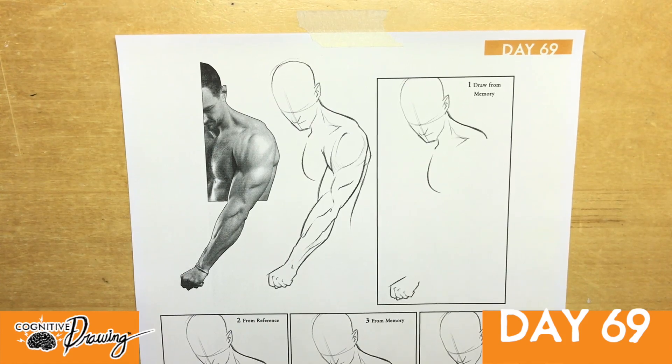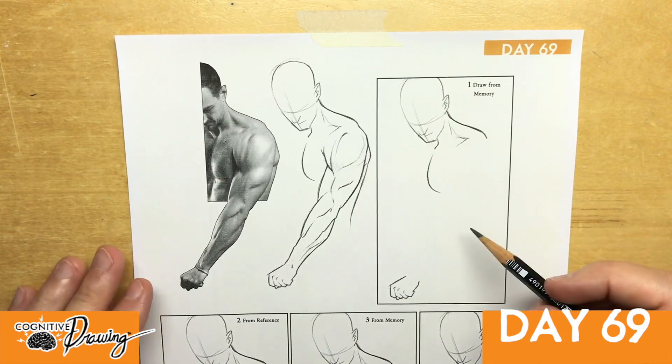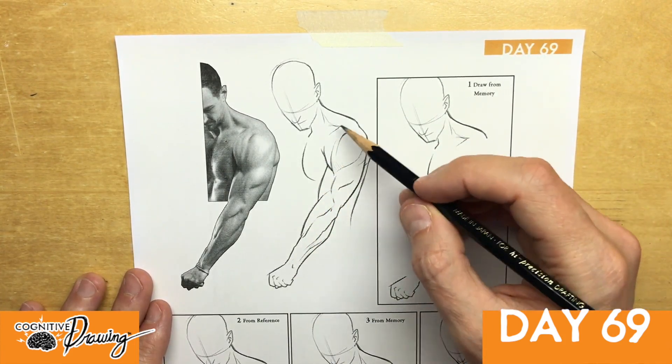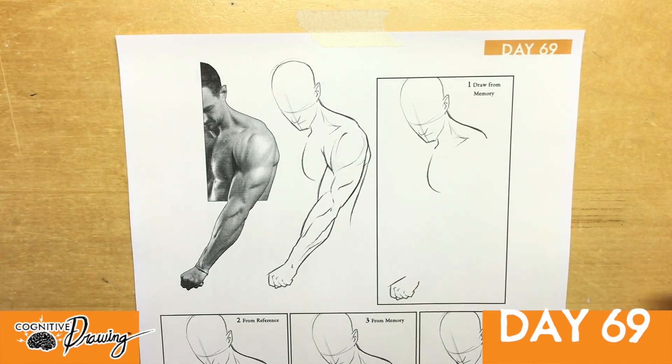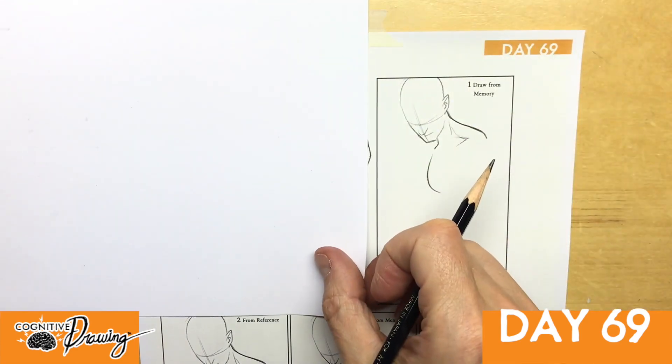Welcome to day 69. Make sure to do your sleep on it from day 68. Today we are going to focus on mainly just the shoulder and all the way down into the arm. There are some really nice muscles in there that would be wonderful to try to retain. So let's just see if we can do this from memory first.